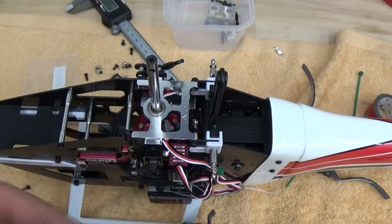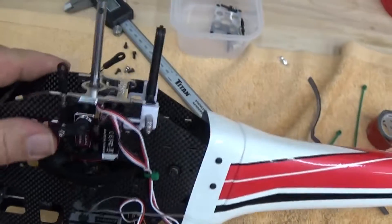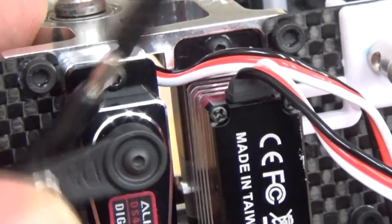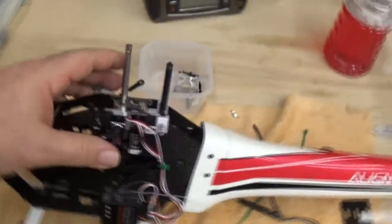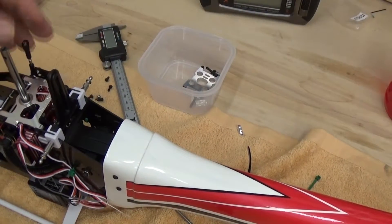I've got the servo links on. Make sure on the servo links, just like any other Align helicopter, the A logo goes to the outer side. So in this case the A logo is on the back here because the servo ball is on the back. When I get up on the swash plate it'll be on the front. Servo links with the A's all facing out.